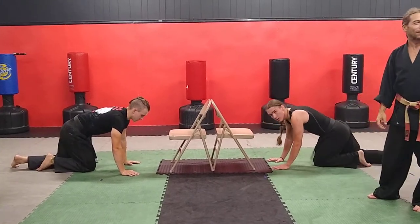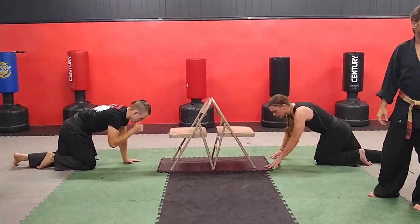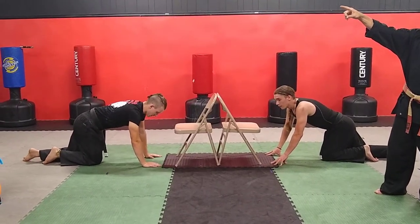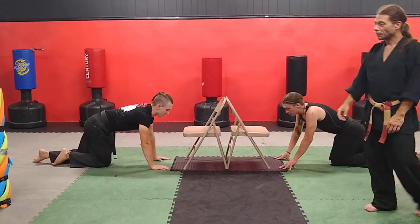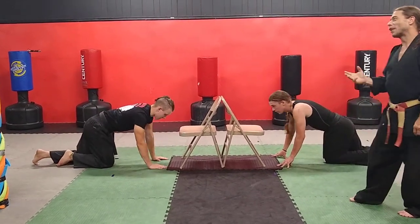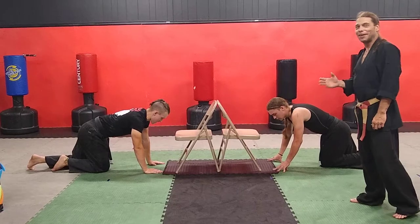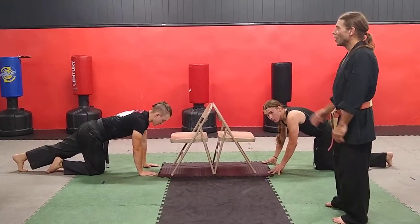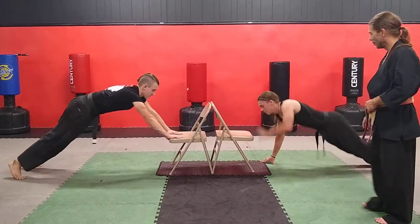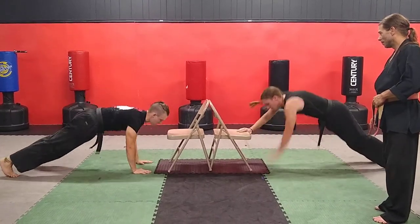Let's put 20 seconds on the clock and see how many of these stair push-ups we can do. Sensei Steven or Master John, can you watch the clock over there? In three, two, one, go.